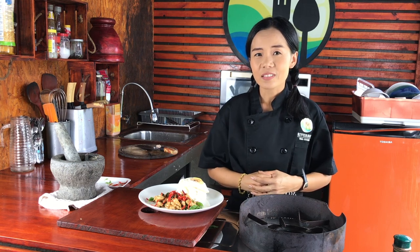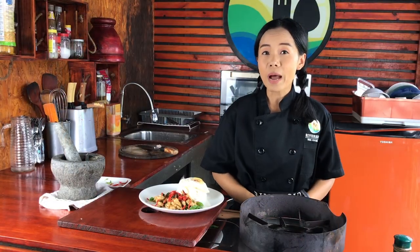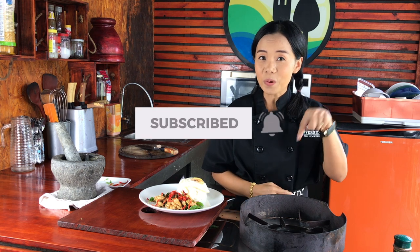This is a popular dish in Thailand. It's super quick. If you come to Thailand, you must try this food — spicy, tastes nice. Okay, let's cook! Please don't forget to like my video, subscribe to my channel, and leave a comment down below.